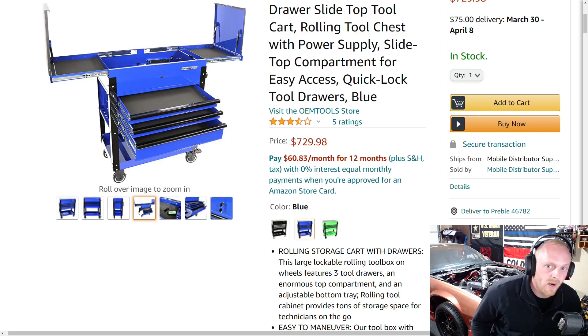The overall weight capacity of this tool cart is 1,500 pounds, which is actually a good weight capacity. That is largely due to the fact that it has some decent casters on it, something you don't see on a lot of these tool carts. A lot of tool carts have smaller, cheaper casters, but this one does have some good casters on it.